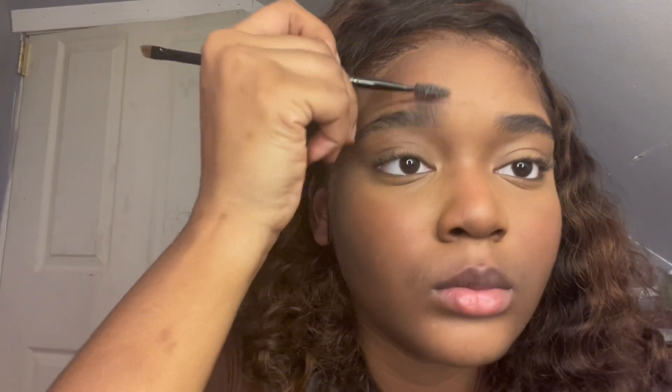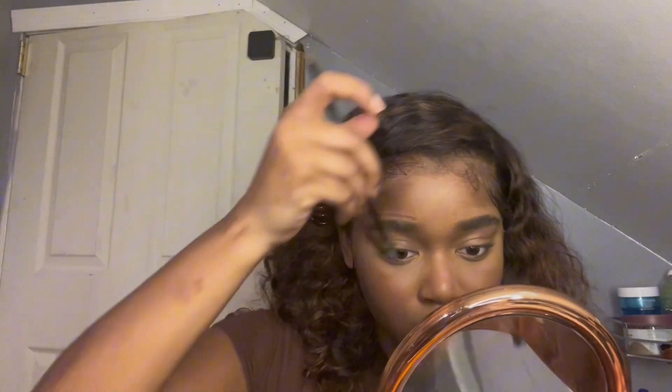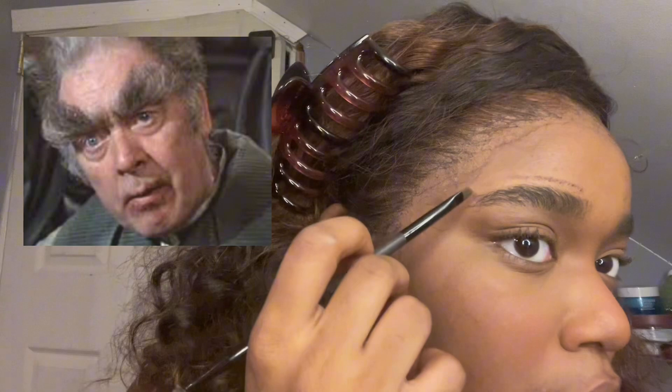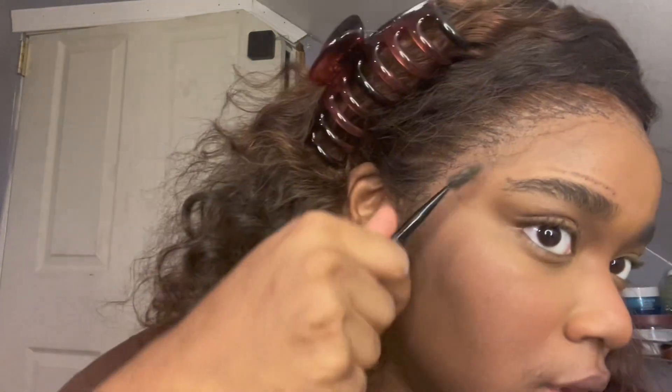Let's get on to the brows. Y'all can see my brows — I really don't apply anything to fill them in. My eyebrows are already thick as is, and every time I fill them in I end up looking crazy with super thick eyebrows. So I really don't fill them in. I only take some edge control or some type of gel wax — whatever I can find around the house that holds hair down — put it on my brows, brush it on there, make sure it stays really well, and I'm done.